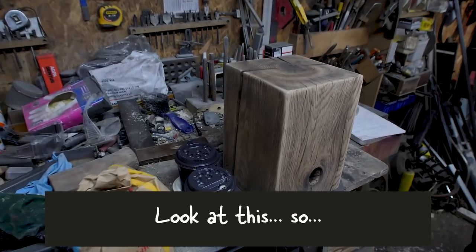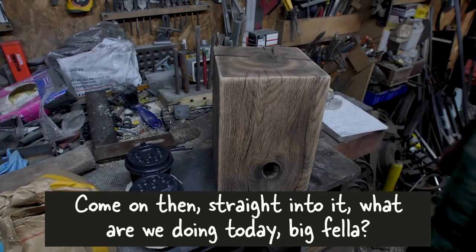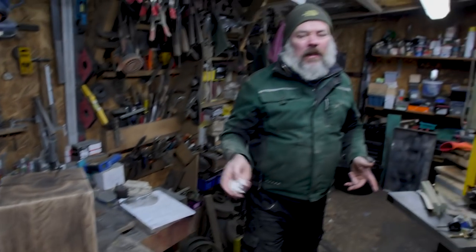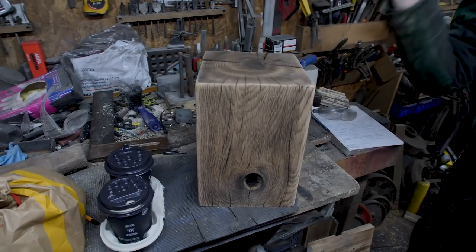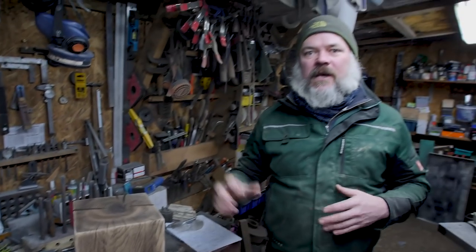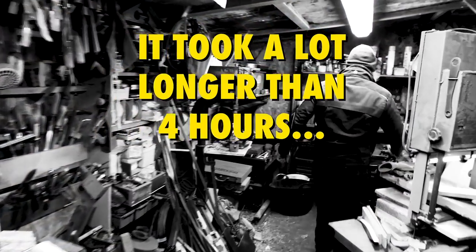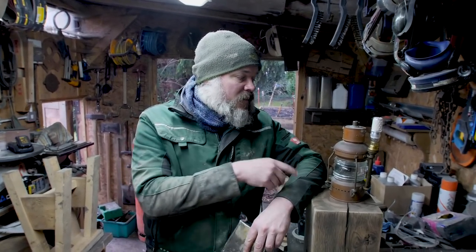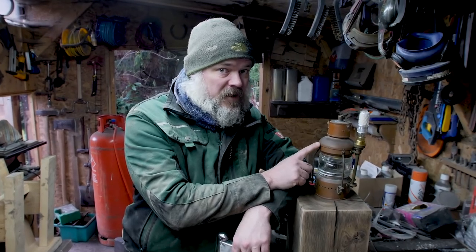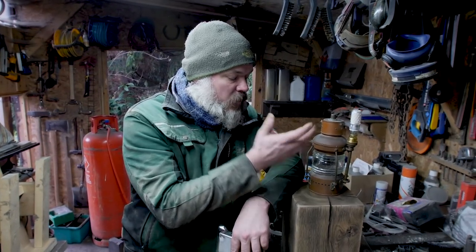Look at this. Go on then, straight into it. What are we doing today? We were going to call this a morning project, a four-hour project — what can we do in four hours? What we're going to do today is use a load of stuff sourced at a car boot sale, very reasonably priced, and we're going to make a nice, interesting light. A side lamp, really.